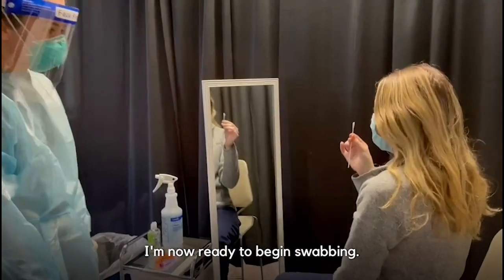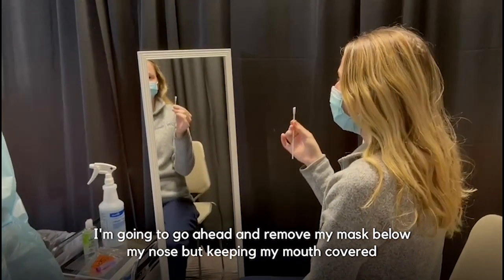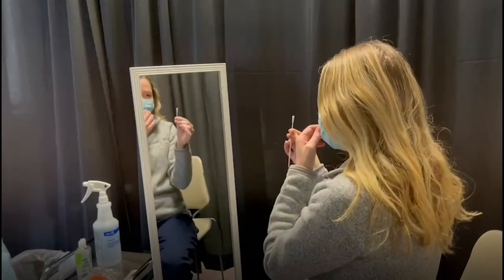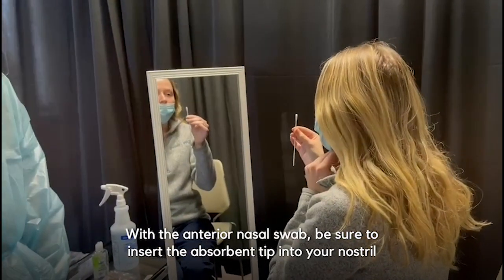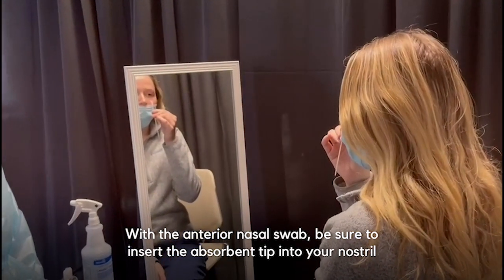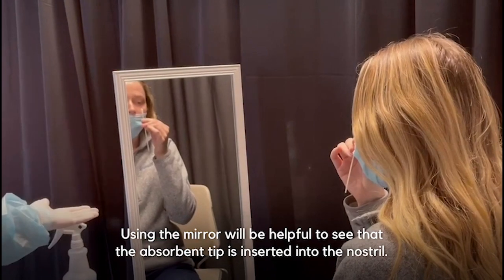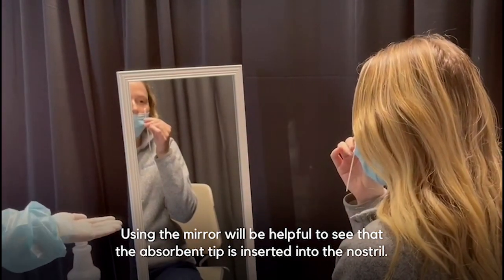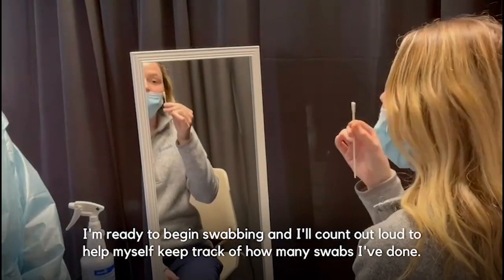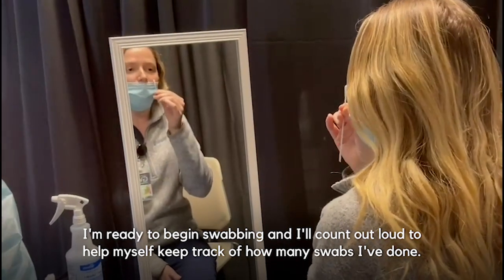I'm now ready to begin swabbing. I'm going to go ahead and remove my mask below my nose by keeping my mouth covered, and swab each nostril for 10 to 15 seconds. With the anterior nasal swab, be sure to insert the absorbent tip into your nostril no more than three-fourths of an inch. Using the mirror, it will be helpful to see that the absorbent tip is inserted into the nostril. I'll count out loud to help myself keep track of how many swabs I've done.